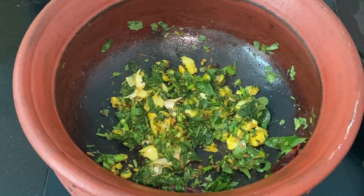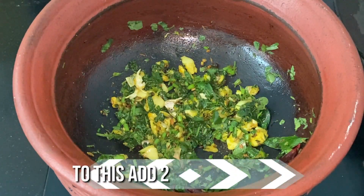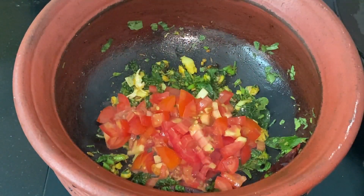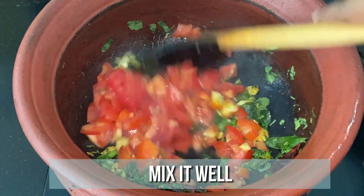It's been 2 minutes now and the amaranth is well cooked and ready. At this stage, add 2 ripe tomatoes finely chopped. Sauté well until the tomato turns mushy.